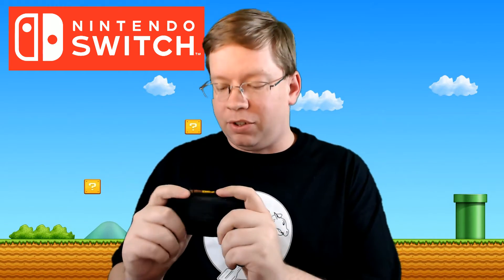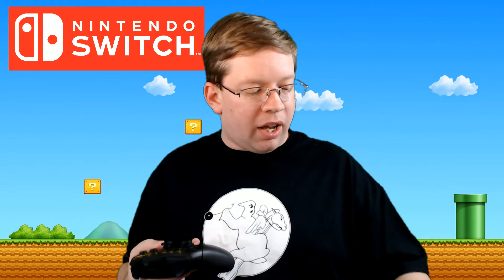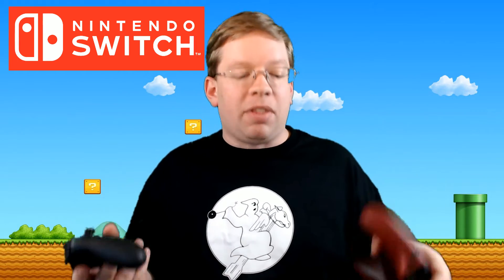Here is the Nintendo Switch Pro Controller. It feels very nice in the hand — much like the Wii U Pro Controller but a lot more solid. It's pretty heavy too, actually. If I compare it to the Xbox One Controller with AA batteries in it, they feel about the same weight.